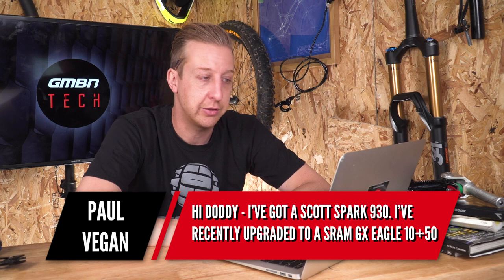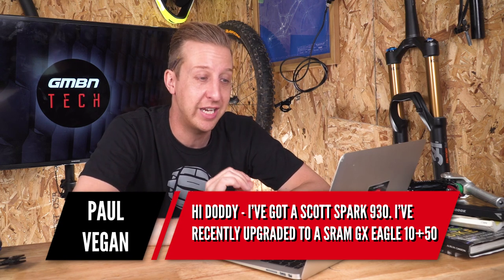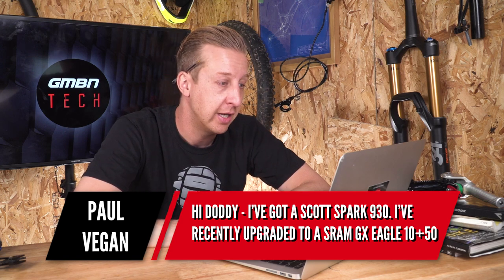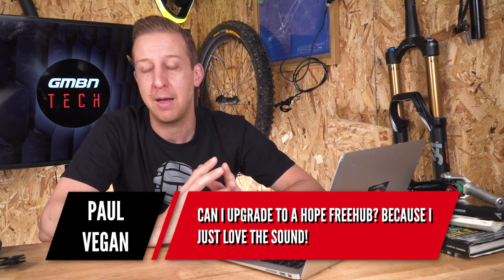Next up is from Paul Vegan Cross. He says: I've got a Scott Spark 930 and I've recently upgraded to SRAM GX Eagle 10 to 50. I want to upgrade to a Hope Freehub because I love the sound. I'm guessing you think you might just be able to put the freehub body itself on your hubs, which on that bike I think are Syncros hubs. If that's the case, not really, no.